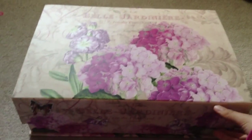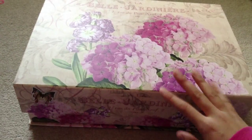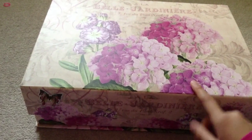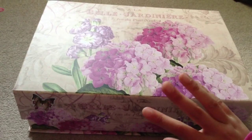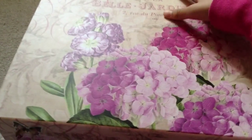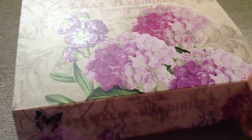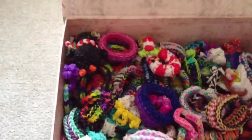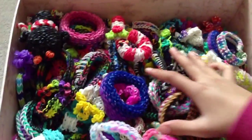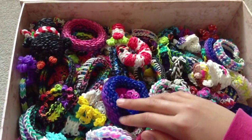This is the box that I keep my Rainbow Loom stuff in. I know that most YouTubers show this after they have Rainbow Loom tutorials, but for me I want to start it at the beginning. I got this box from my local craft store. I'm going to show you guys most of them — the rest I've either lost, or gave away, or they're somewhere in my house.